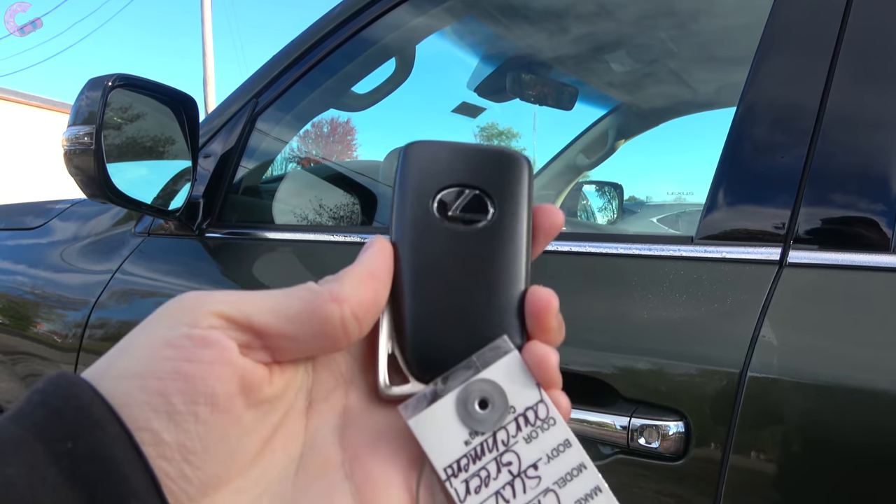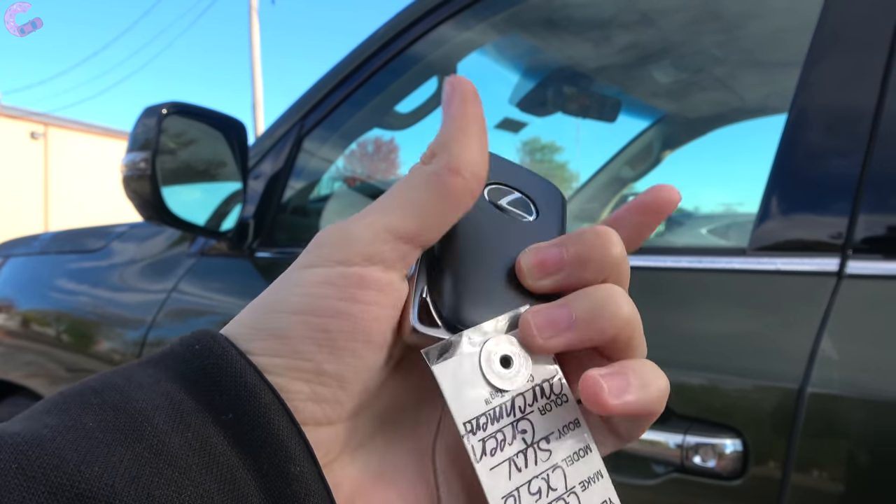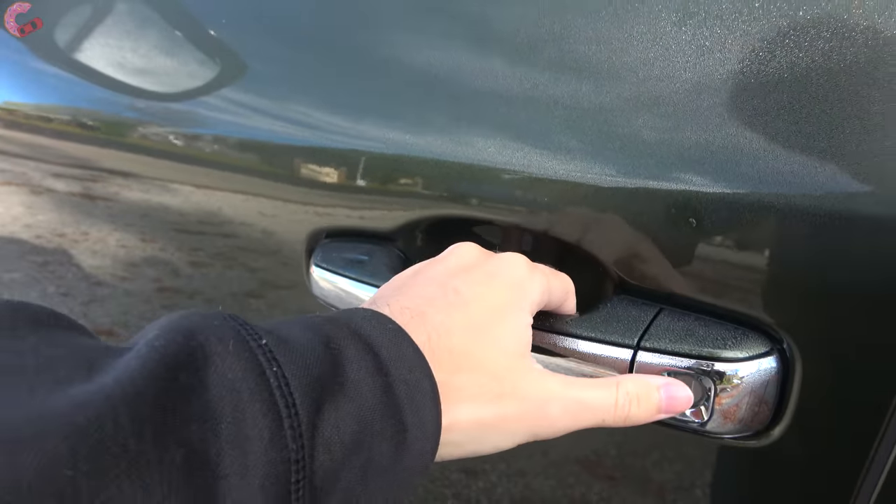On the flagship Lexus SUV you will of course find standard smart entry as well as the brand's typical key fob. To get inside the vehicle itself, just grab behind the handle.